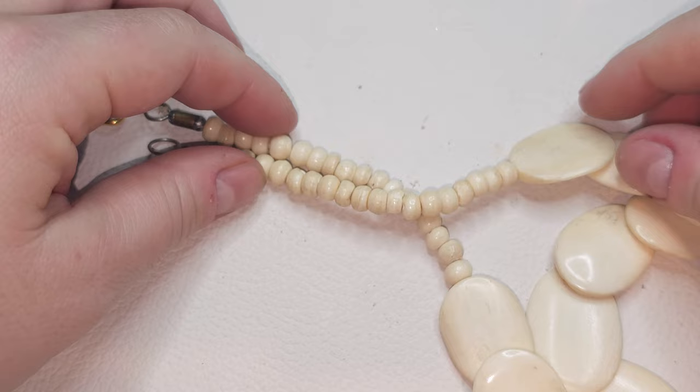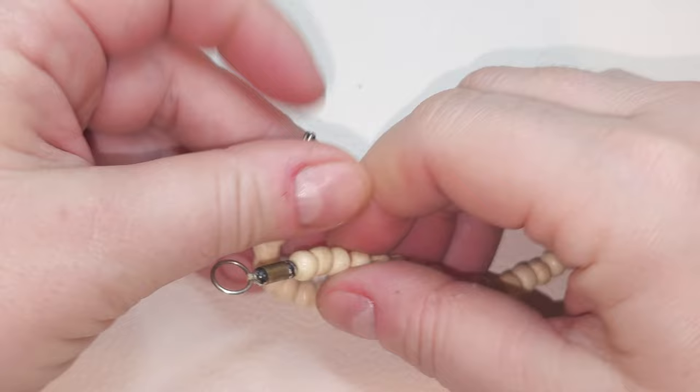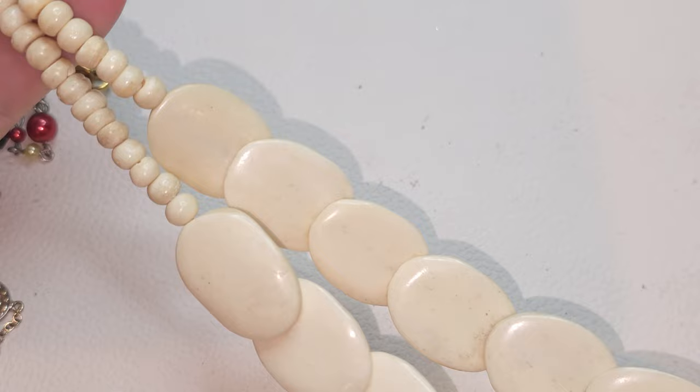Let's take a look at this necklace — I think this is bone. It looks vintage. Hook closure here. I'll show you the pits and the structure of the bone so you can see. We have a bone necklace right here.